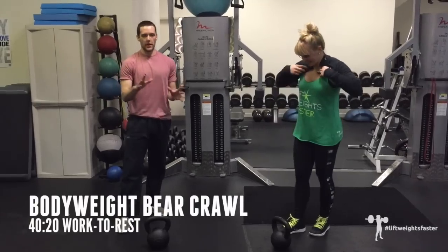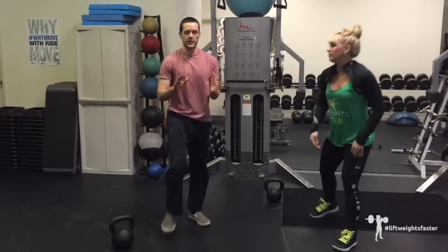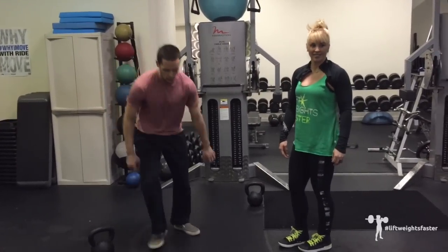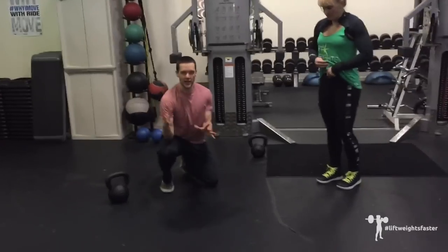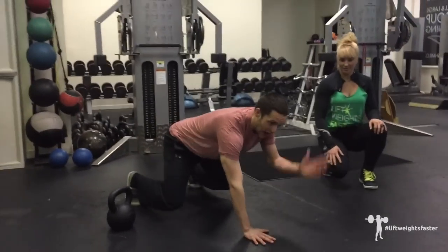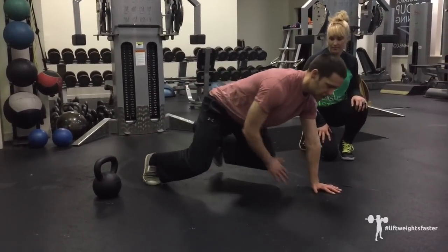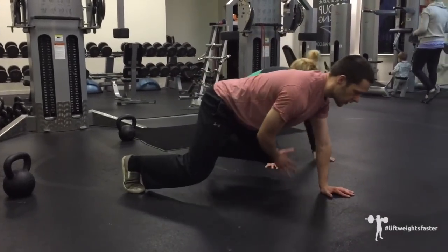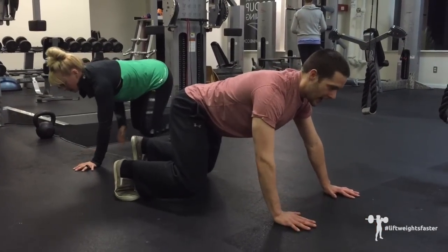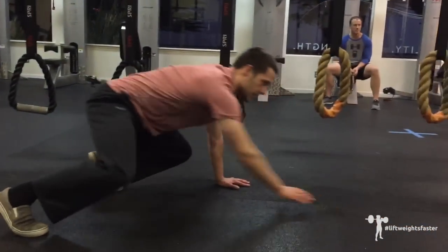Last one is the bear crawl. The key is to make sure your opposite arm and leg are moving at the same time — it's a contralateral movement. One trick: just take your opposite hand and touch it to your opposite knee when you step. Touch, step, touch, step. Go as slow as you need at first. Keep your knees just a little bit off the ground, hands out, feet out, and get a little speedier as you gain confidence.